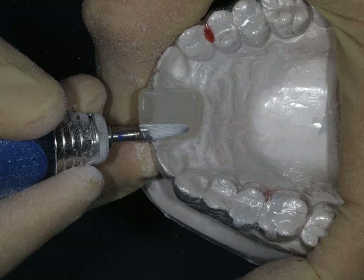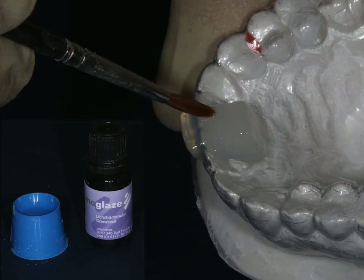When we've done this, we can shape the block, make sure it's nice and flat, easily polished, and then there's actually a glaze that comes to make sure the surface is nice and smooth and shiny.